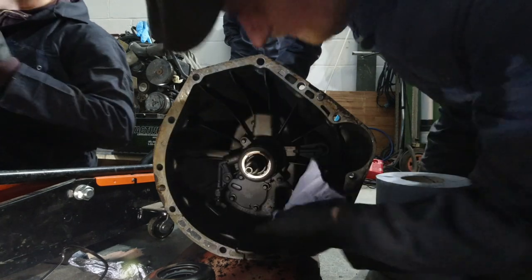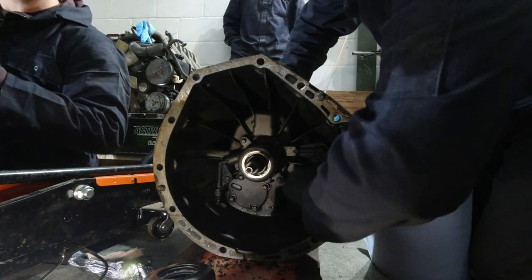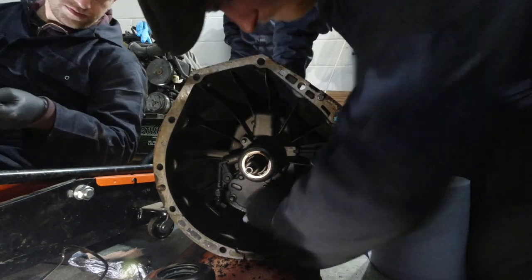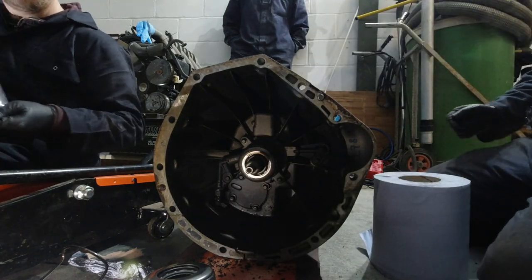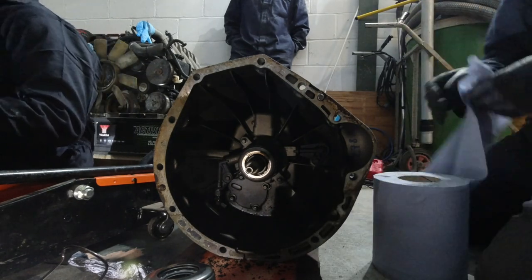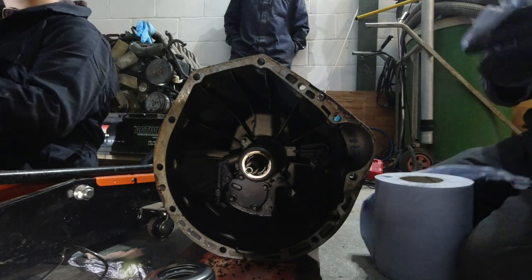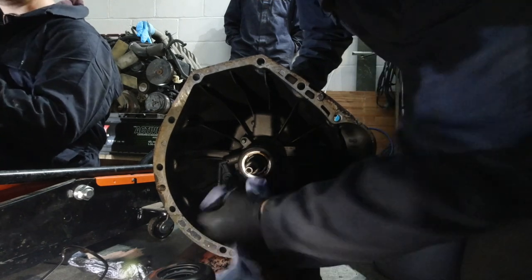Is there supposed to be oil in here? Might be a little bit of seepage from the release bearing. Oh, this is a crank seal — it's gone. When I was doing that job, everyone I spoke to said 'make sure you do the crank seal, make sure you do the crank seal.' Did I do the crank seal? Sometimes you can fiddle with things that aren't broken and break them.